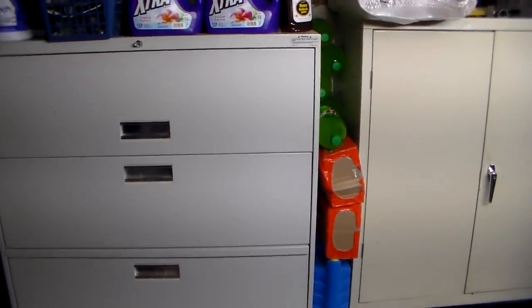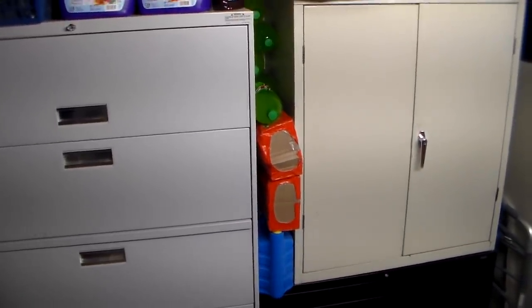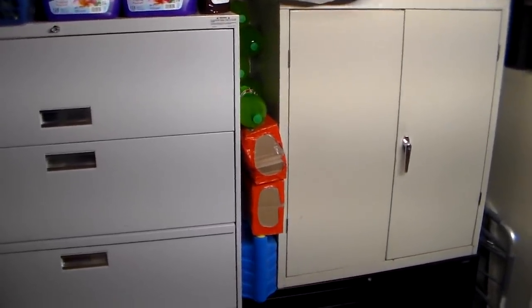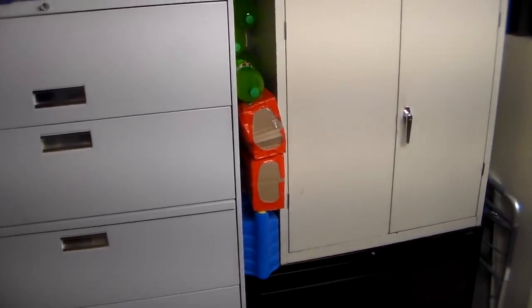Hey YouTube, this is SouthernPrepper1. I want to talk about file cabinets and storing your — you can call it your survival pantry, your emergency pantry, your homestead pantry — storing your extra food.